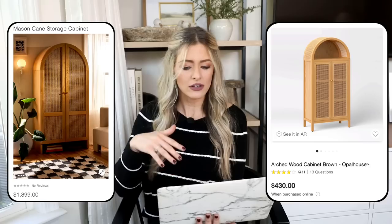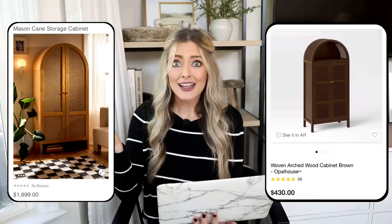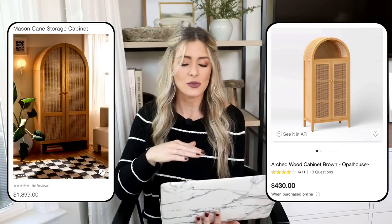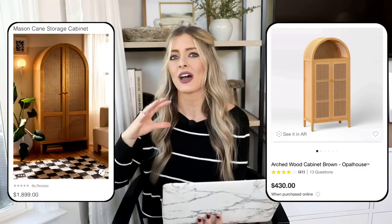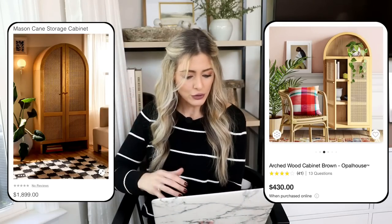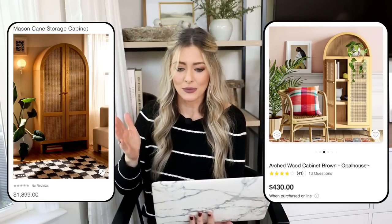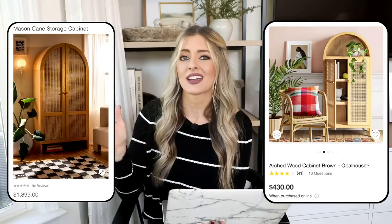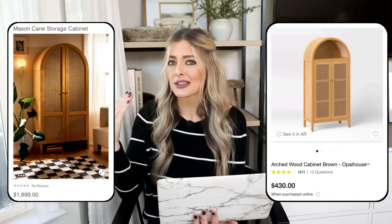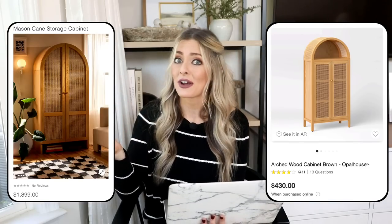So we're going over to Target for our dupe — the arched wood cabinet in brown by Opal House, only $430. I believe they just came out with a darker color as well. I actually love the design of this one more because you have that little open shelf at the top for a styling moment — pop a plant on there for a fresher look. You get both the decorative element and hidden storage practicality. The only note is this one is a bit shorter than the Urban Outfitters version, so if you have really tall ceilings it might not be the best choice, but overall a very similar product for a lot cheaper.